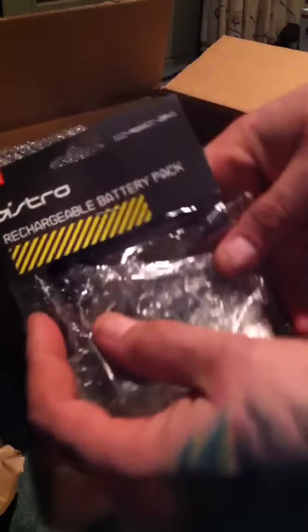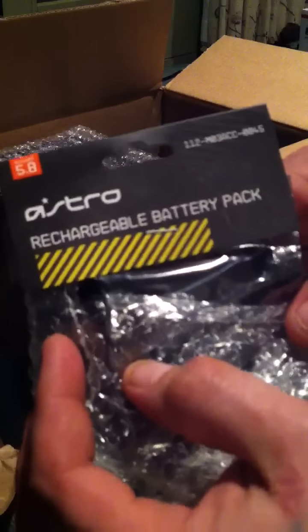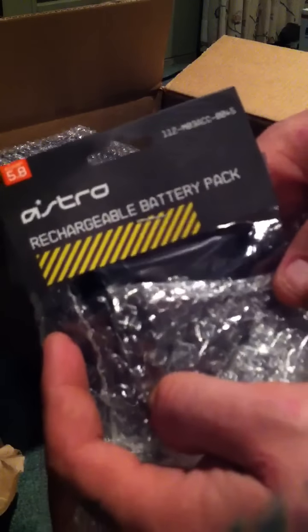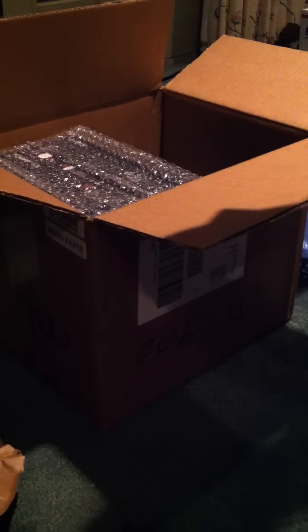This is something I did upgrade — it's the rechargeable battery pack. I don't know if you can read this; I'm doing this on my iPhone so it's probably going to be a little hard to read. That's the rechargeable battery pack. I originally wanted the BXR but they were out of stock for quite some time.